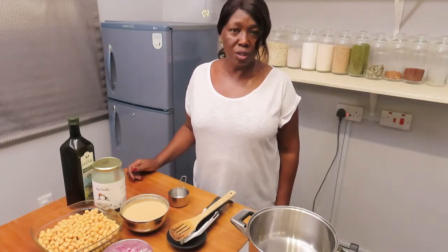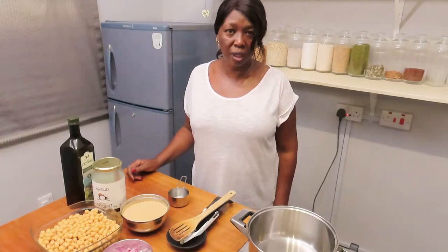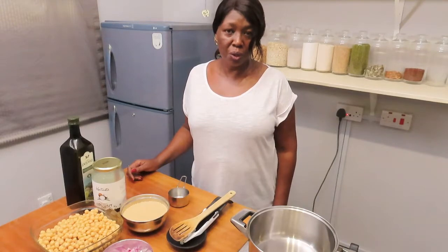Today we are going to cook chickpea curry and we are going to serve it with couscous.